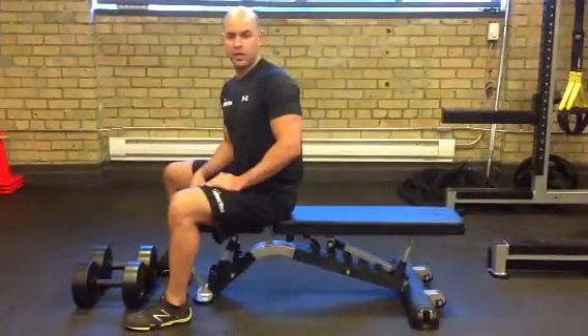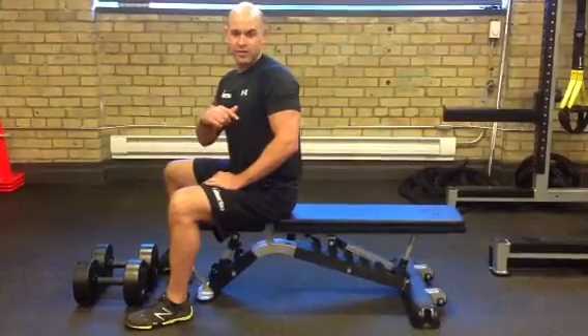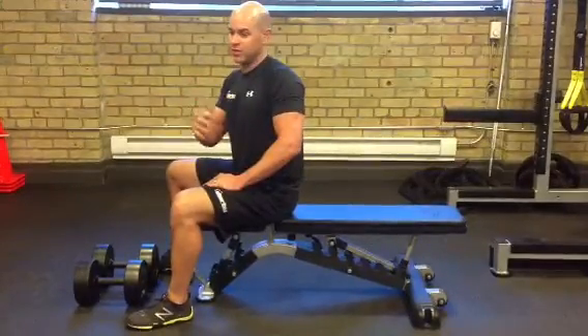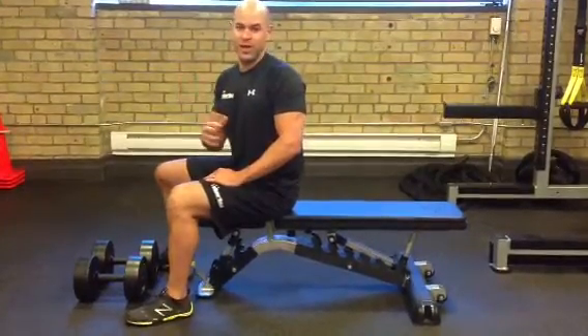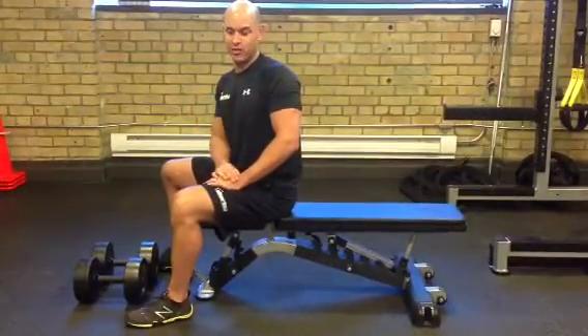Hi, Kevin from Darby Train Systems here. I'm going to talk about one aspect of the bench press. This can apply to bench press, it can apply to putting weights away, and this is more a tip for trainers because trainers tend to be doing this more than clients in the gym.